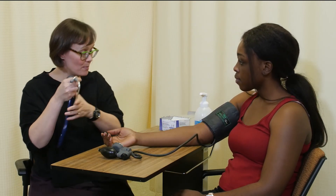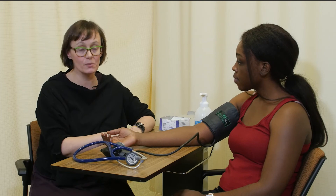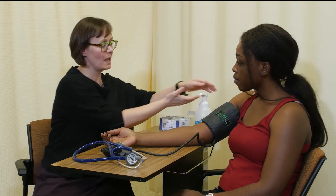Your blood pressure was 112 over 62, which is within the normal range. I would also normally take a pulse whenever I take a blood pressure. That's a demonstration of the two-step blood pressure measurement technique — now you can try it out yourself.